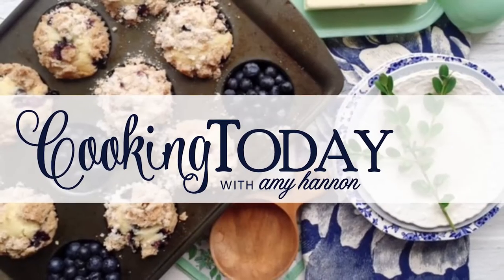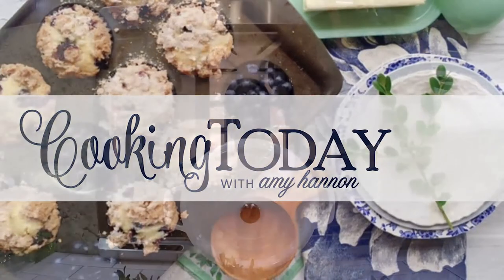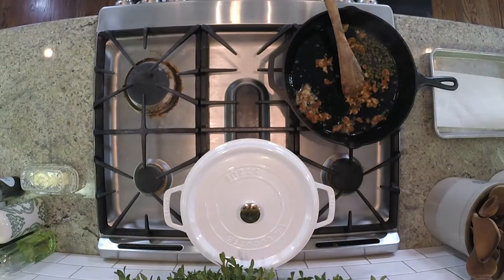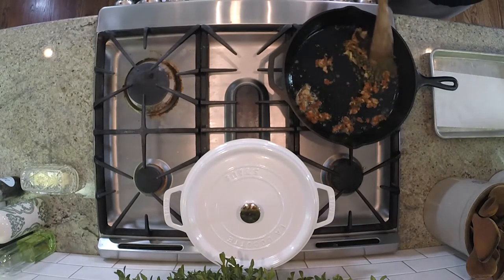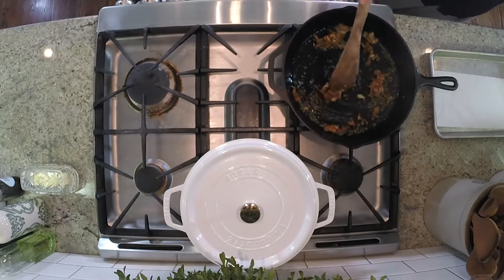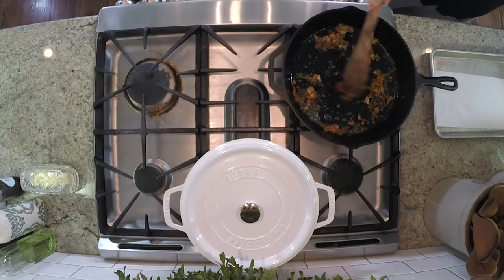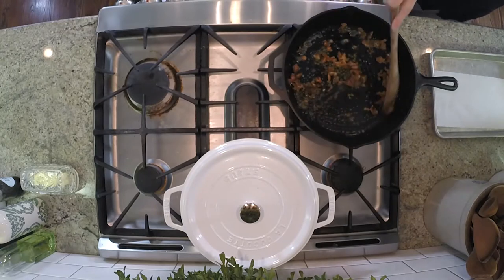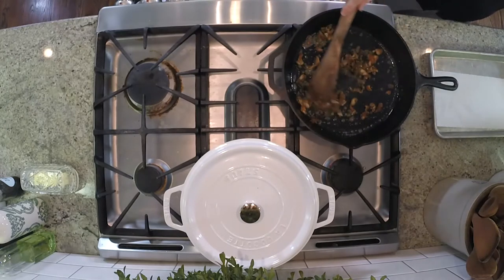Welcome back to Cooking Today. We're making panzanella, which is a bread salad. What we've done is pulled the chicken off a rotisserie chicken and saved the skin, and I have it crisping in a cast iron skillet. And it almost becomes like bacon — isn't that delicious? So much flavor; it would just be a waste to throw that out when you can crisp it up.